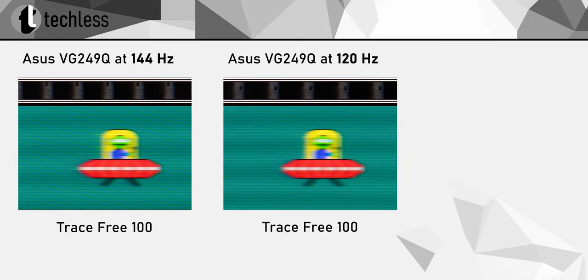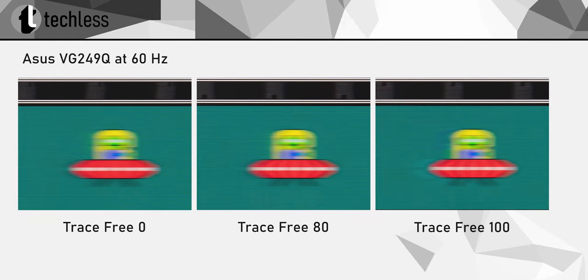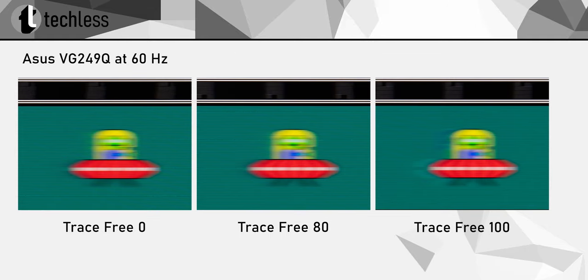Let's quickly confirm that the same Trace Free setting can be used at 120Hz, which is important when using Adaptive Sync, as the refresh rate will always be a bit below 144Hz with properly configured FreeSync or G-Sync. As the refresh rate decreases, there's obviously slightly more motion blur, but the ghosting is still well controlled at 120Hz with maximum overdrive. However, if you are a console gamer playing at 60Hz, it's best to set Trace Free to 80, as at 100% there's noticeable inverse ghosting.